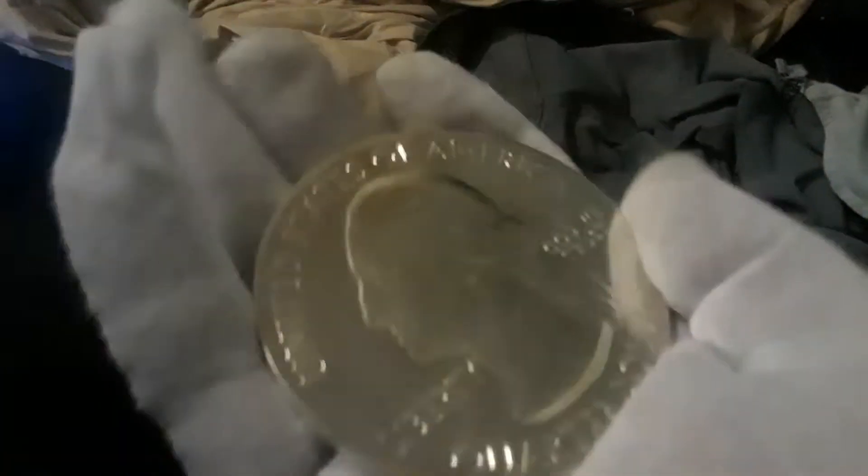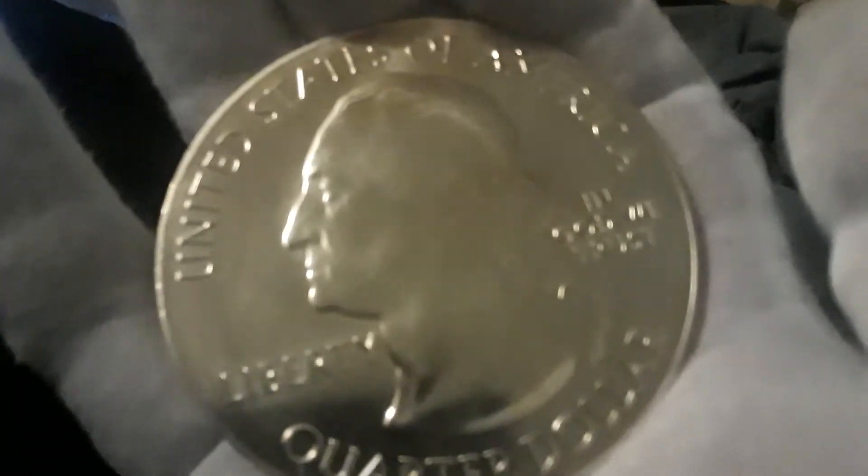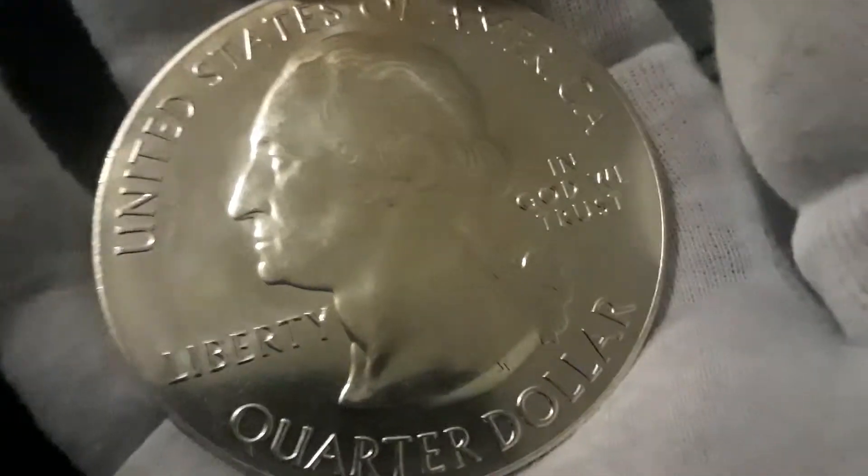I'm gonna take her out — don't worry guys, I'm gonna set the phone down for a second to get it out. All right guys, I'm back. I'm trying this with one hand. This is legitimately actually a giant quarter. I got a glove on; I won't touch anything without a glove. As you can see, there's George Washington right there.